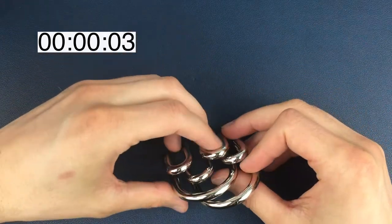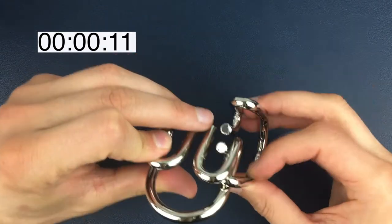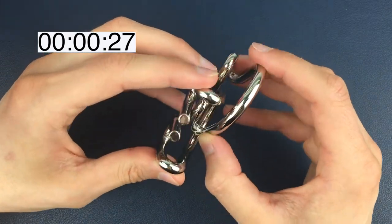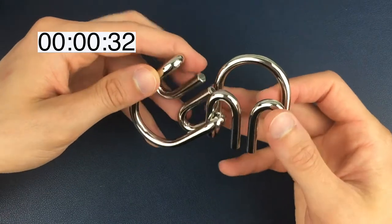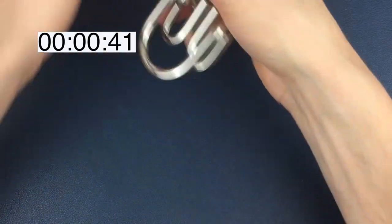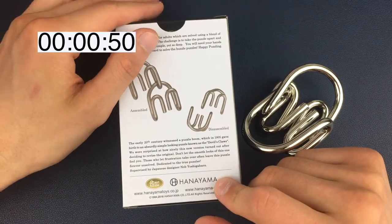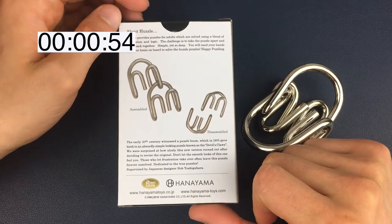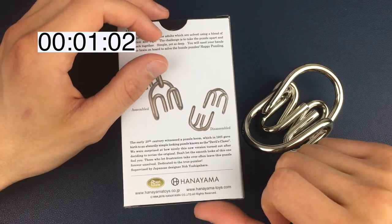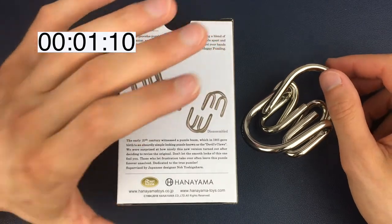Here is the Devil Puzzle, which is a little bit more than just a wire puzzle. This is bigger than I expected it to be. Obviously our aim is to separate these two pieces from each other. We'll have a quick read of the box, which is more like a history of the puzzle. It says the early 20th century witnessed a puzzle boom, which in 1905 gave birth to an absurdly simple looking puzzle known as the Devil's Claws. We were surprised at how nicely this version turned out after deciding to revise the original. Don't let the smooth looks of this one fool you. Those who let frustration take over often leave this puzzle forever unsolved. Dedicated to the true puzzler.